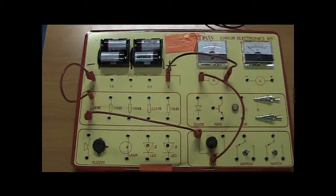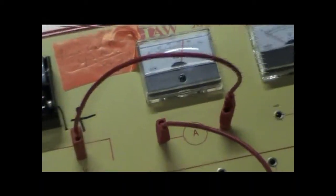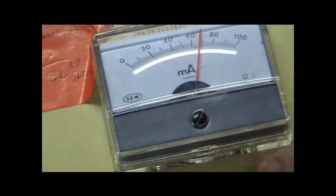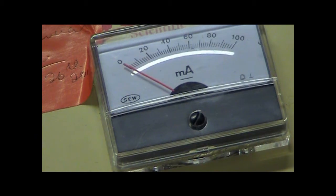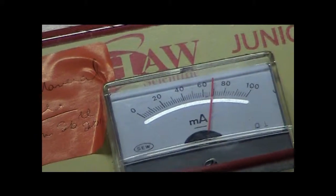You can see the reading on the ammeter — let me zoom in. When I take that wire out it goes down to zero. It's an analog ammeter, and when you plug it in it goes up. It's reading milliamps — not amps. Current is measured in amps.